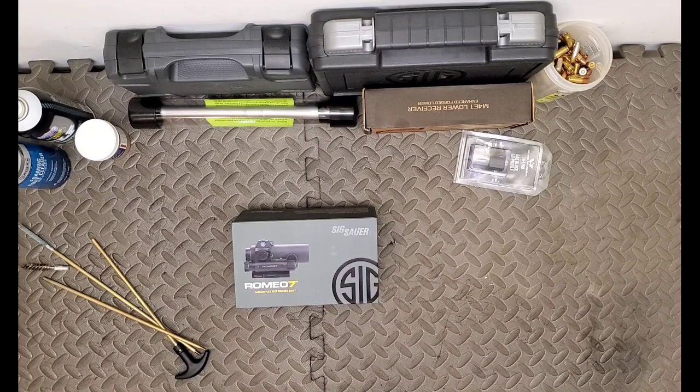Taking a look at the Romeo 7 from Sig Sauer - this is a full-size red dot sight aimed at providing the civilian and the armed professional with a robust one-times aiming solution, optimized for today's MSR platforms regardless of caliber. The battery life is going to last you 62,500 hours on a medium setting, and the low-mounted AA battery compartment allows for quick battery swaps without having to remove the sight from the firearm.